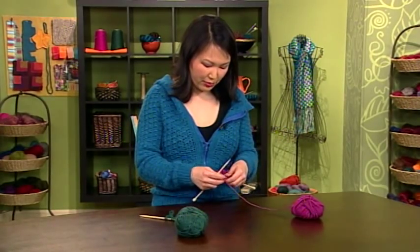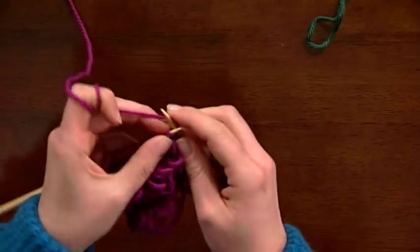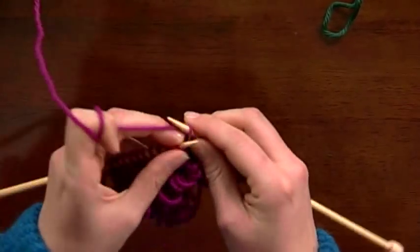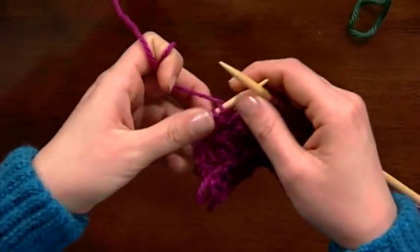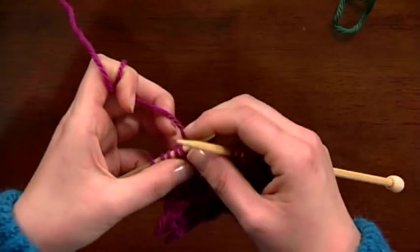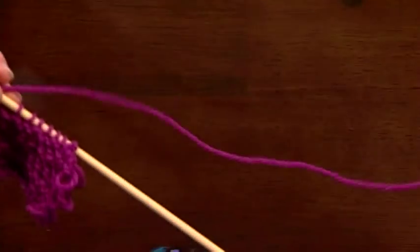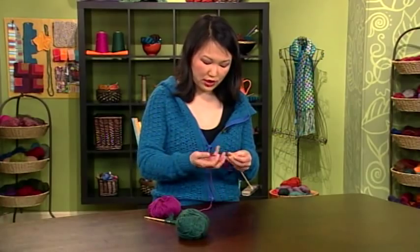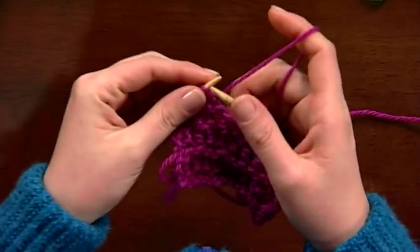The first technique is loops that are made on the wrong side of the work. I'm on the right side right now, so I'll knit a bit, and then now we're on the wrong side of the work. We're working on a garter stitch base. This is actually one of the rare techniques where I prefer to knit with the yarn in my right hand, just because there's so much action happening with the left hand.